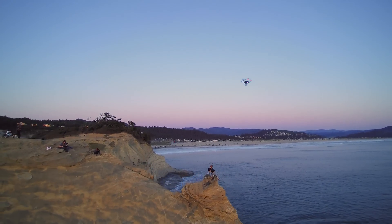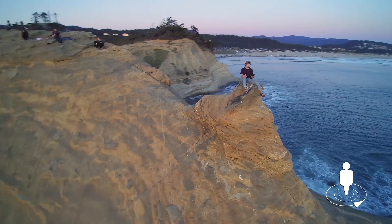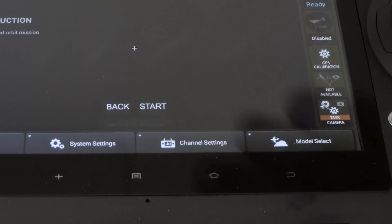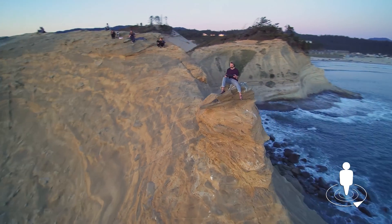This feature is an easy way to shoot panoramic shots of the pilot at the push of a button. To use the Orbit V function, once in angle mode, select the Orbit V function. Then press start to enter the Orbit V function and the Typhoon H will fly around the pilot with the distance between the start point and the pilot as a radius.